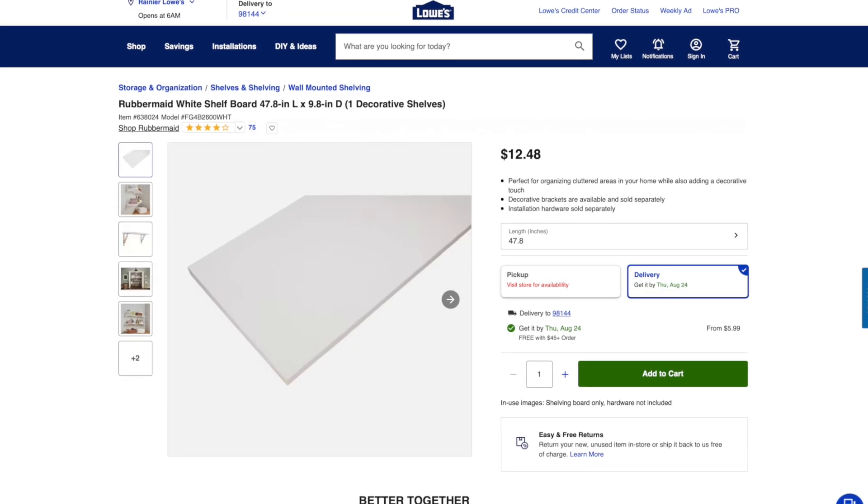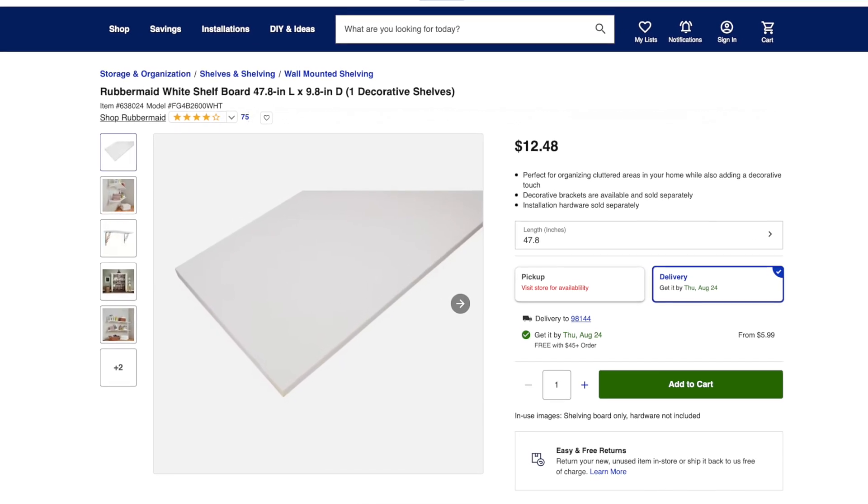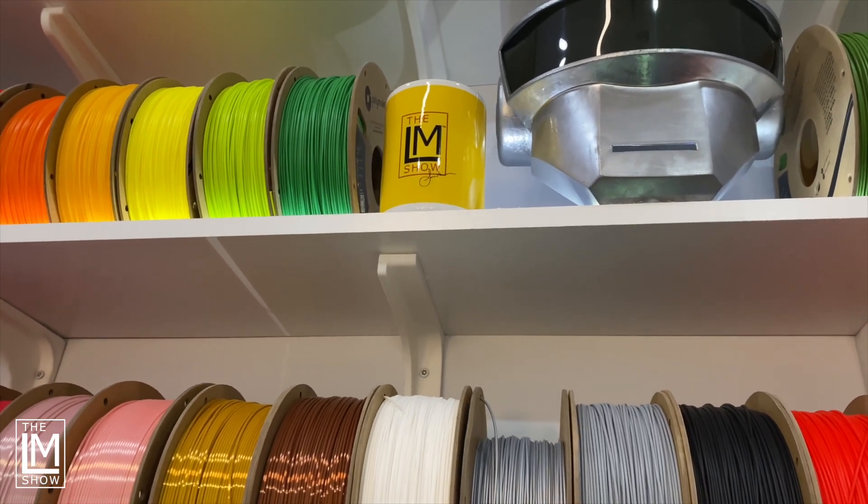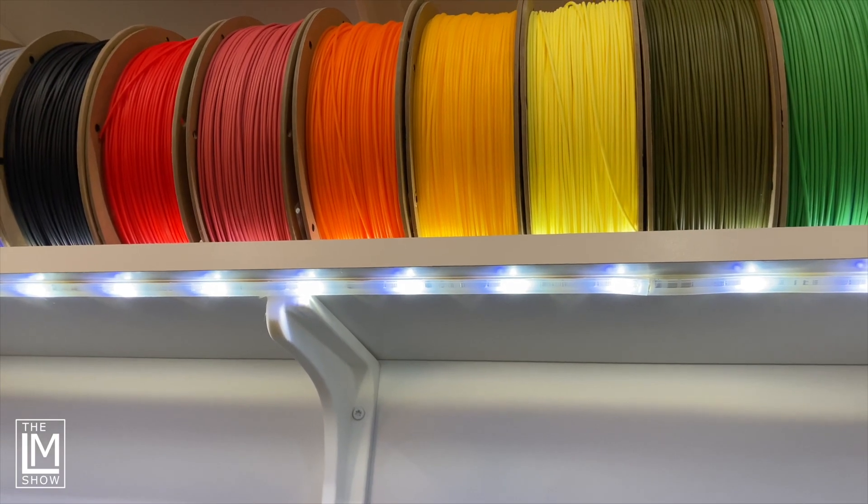The shelves themselves range anywhere from about nine to thirteen dollars, depending on the length and depth. These shelves are eight inches deep, and the brackets holding them are about seven inches deep — so it works out, giving a little overhang on the top side, which is perfect for mounting RGB on the underside. This studio is 12 feet wide and so is Studio B, so I used three four-footers.